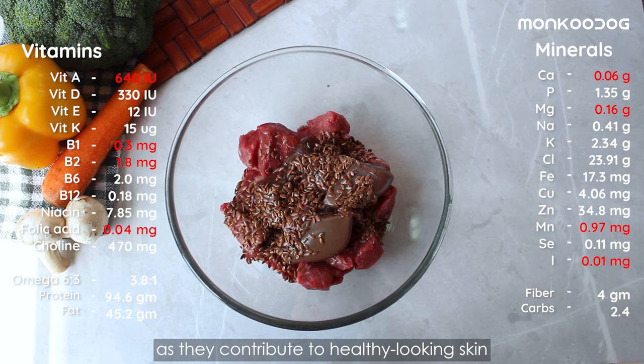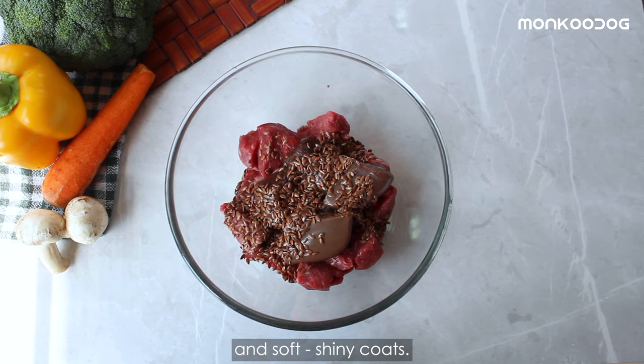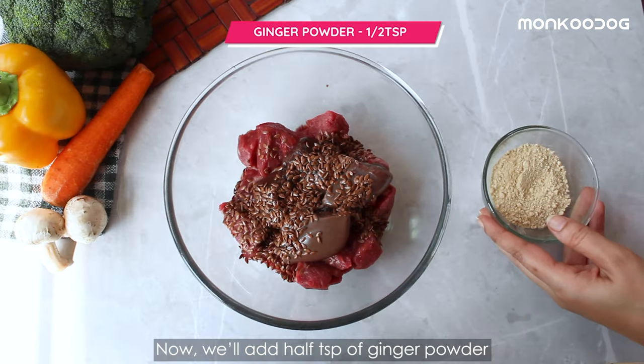Put two teaspoons of flax seeds, or you can use two teaspoons of flaxseed oil, as they contribute to healthy-looking skin and a soft, shiny coat.